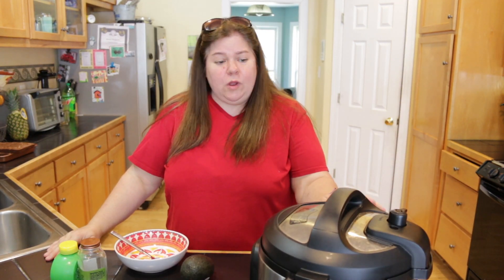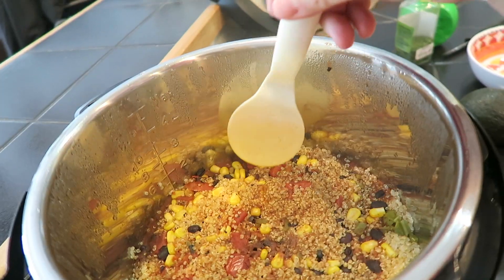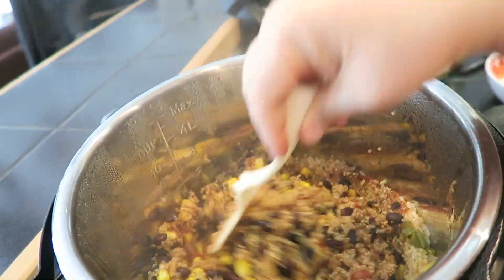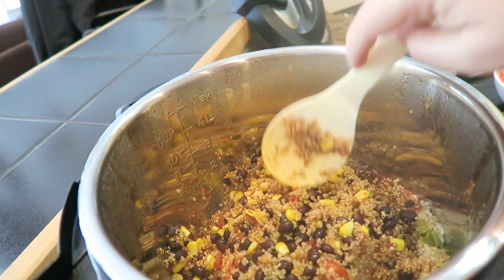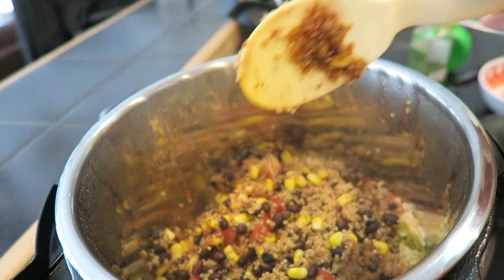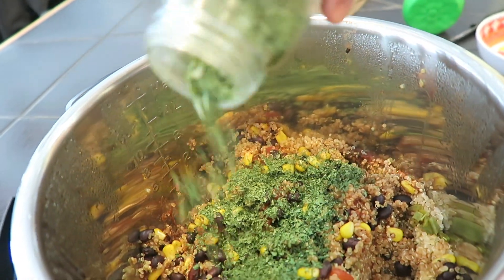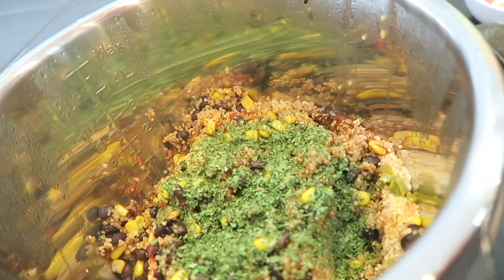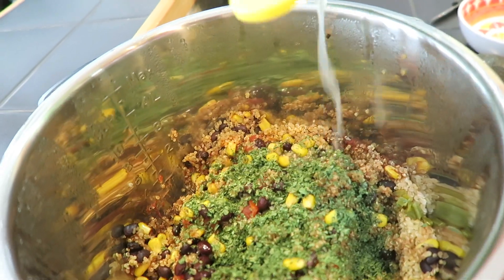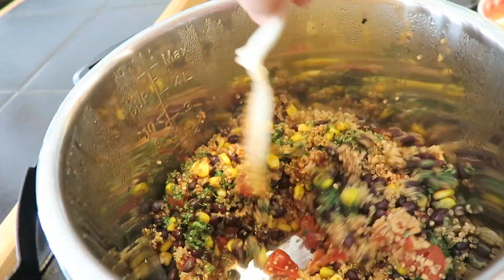I believe our one-pot Mexican quinoa is ready! We're going to take our spoon and stir things up a bit. Looks good! Whenever your quinoa has that look of being kind of broken open, that's when it's done. Now we're going to go ahead and put some cilantro in — I'm a little generous with it because I love the flavor. And now we're going to squeeze in some lime juice. I promise you, if you do not put the lime juice in, you are missing out.